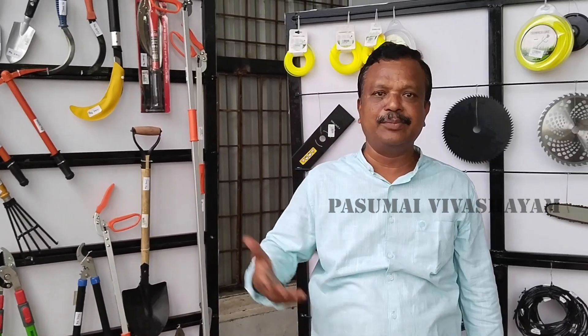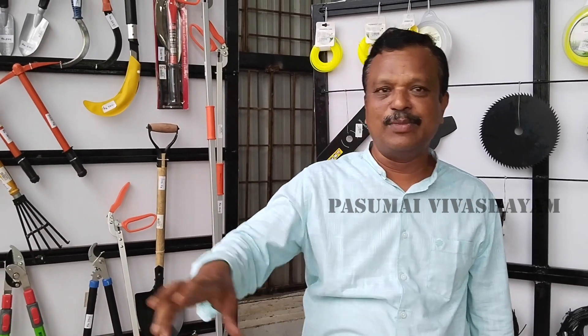We are going to charge the torch rate. We are going to get a free gift from all the machines. We are going to take 30 minutes. We are going to get the torch rate.